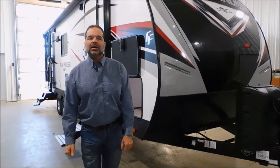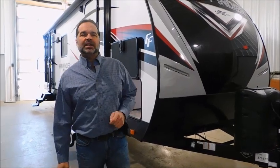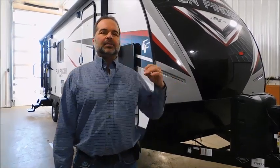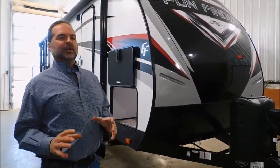Hi folks, I'm Mark Merkling, the owner of New Generation RV. Really appreciate you visiting this link today to see this 2018 25RS Fund Finder. Look at this gorgeous coach — this is a home run. It's a beautiful couples coach: extremely light, maneuverable, high quality, well made, and affordable.